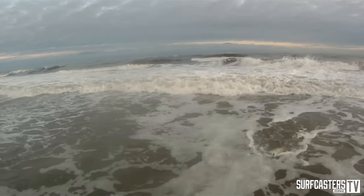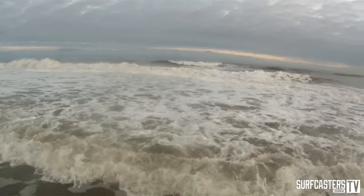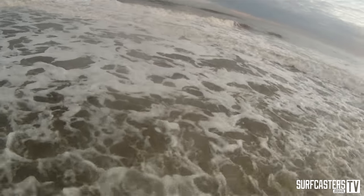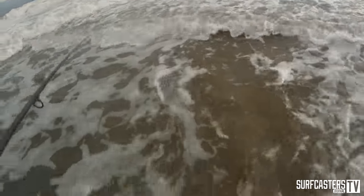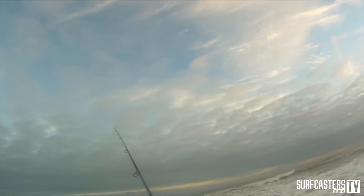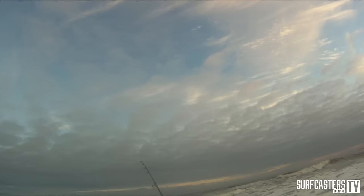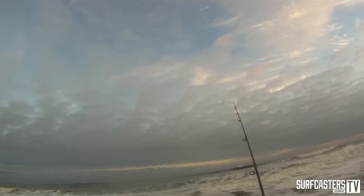It's not a bad fish — maybe a keeper, maybe not. I'll take it all day long. Not bad. Like I said, fish are way on the outside of the bar and the waves are crazy, so I'm using this needlefish to get it out there.